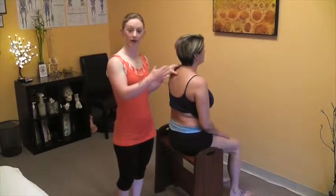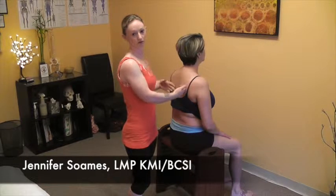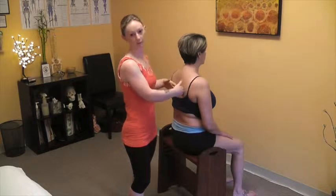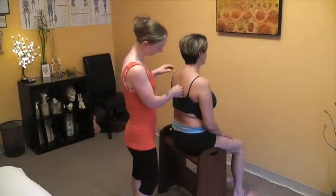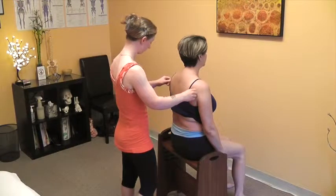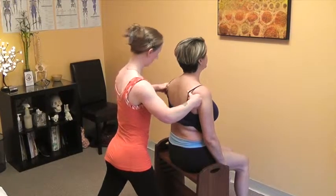We're going to work with the back of Connie's shoulder girdle and into her back to help her shoulders come back. We've worked the front, so now we can start to complement everything into the back. Connie, just allow your arms to rest by your side and let them be heavy. We're going to start working the back of the shoulder girdle, working into the back of the rotator cuff muscles that are easily accessible here.